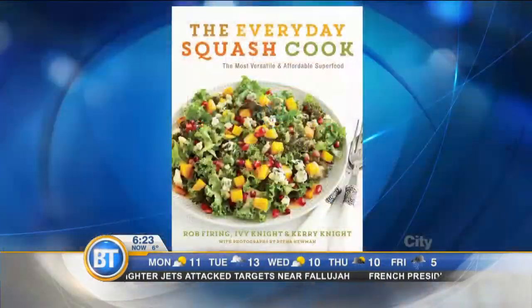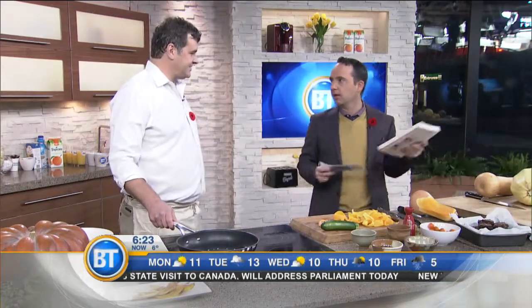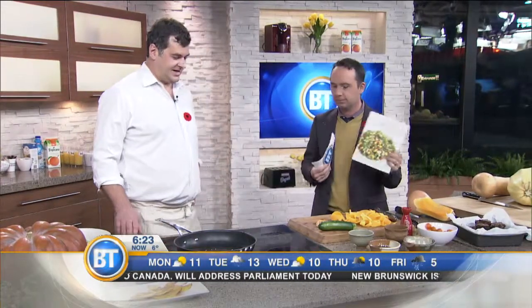Welcome to Everyday Squash Cook. Joining me this morning is Rob Firing. Rob, I know you as a publicist normally for HarperCollins — you've worked with some of the best cooks and chefs out there. And now you are venturing into the world of being an author. What a great book! Thank you very much.